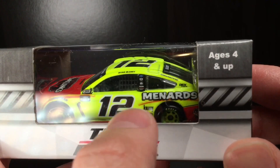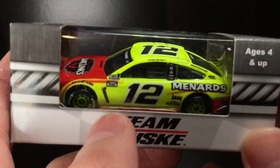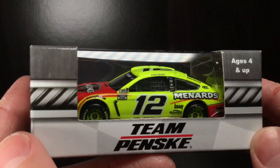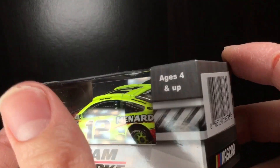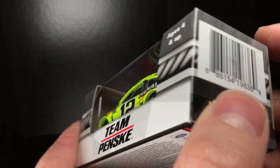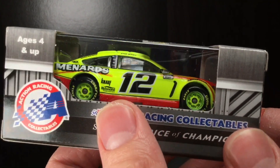This Ryan Blaney diecast is just bright, beautiful day-glow with the red. Jack Link's Ford Mustang — that is just so freaking cool. You got Team Penske on the front, and of course you've got your silver ribbon around the box. I'm just excited for all these new diecasts we'll be reviewing.